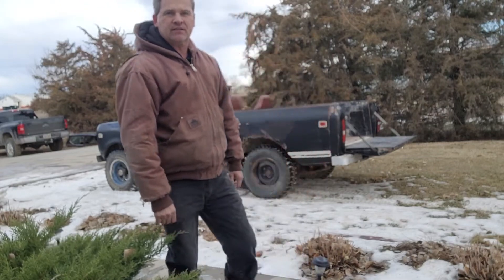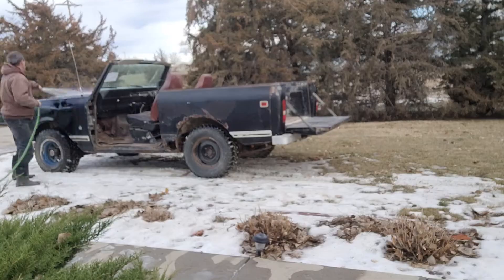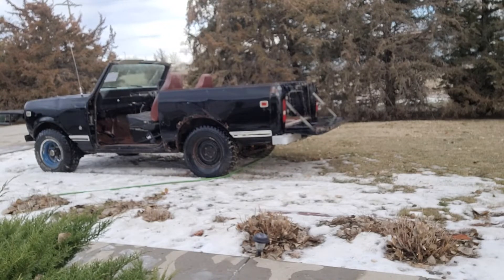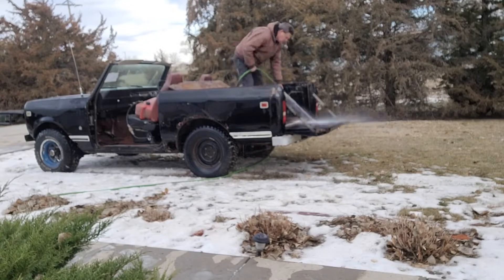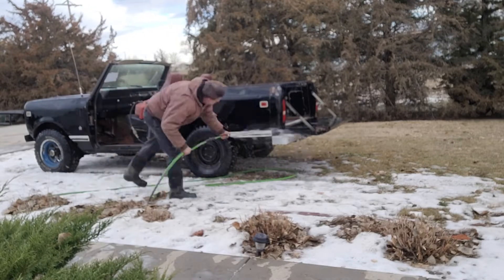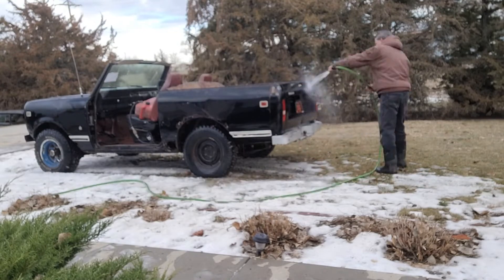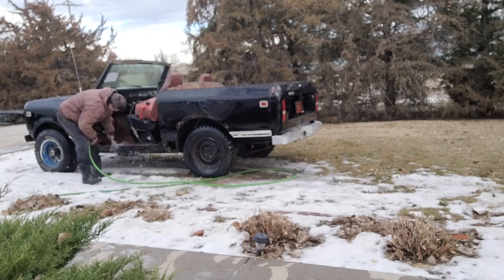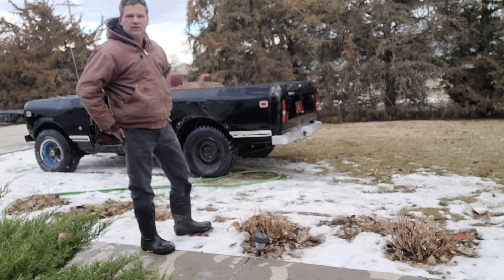Alright, we're going to hose this baby down a little bit. We're going to get this Scout washed up and see how bad the body really is on it and the floorboards. It's January 11th. I just washed the Scout off, cleaned it up real good. We're going to walk around it and look at the rust again.